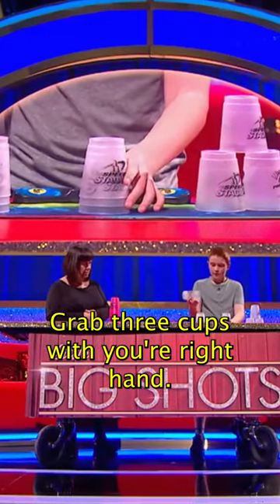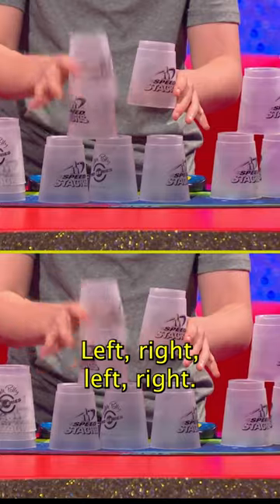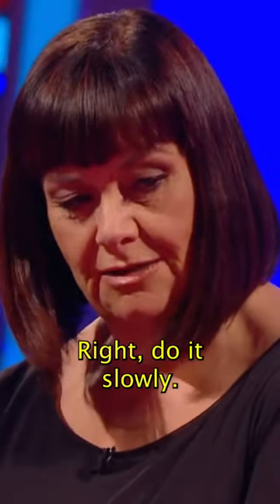Grab three cups for your right hand, two for your left hand, put the right one down, left, right, left, right, and then do the same again. Right, do it slowly.